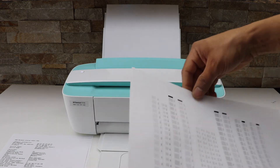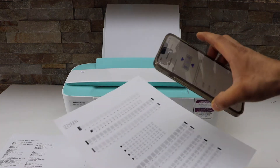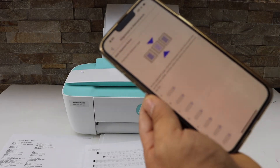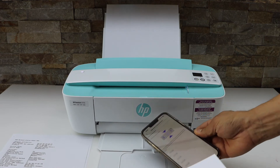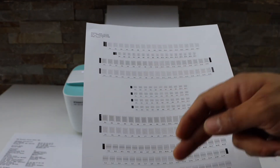The page is now printed. Look at the page and also go to your app — it will display some information. You have to select the smaller lines which are least visible, and enter the value for each of the lines.